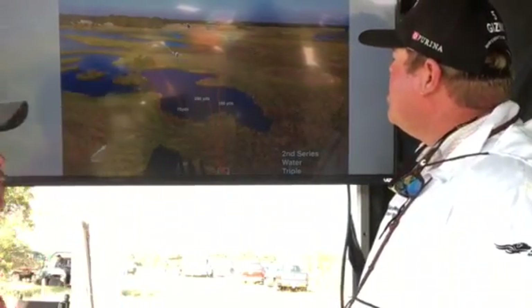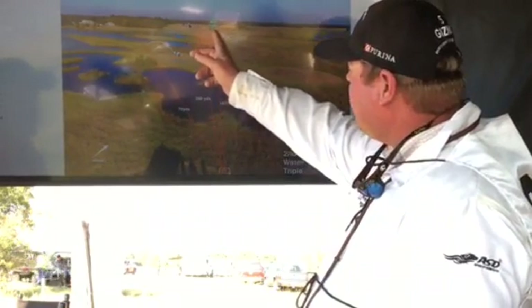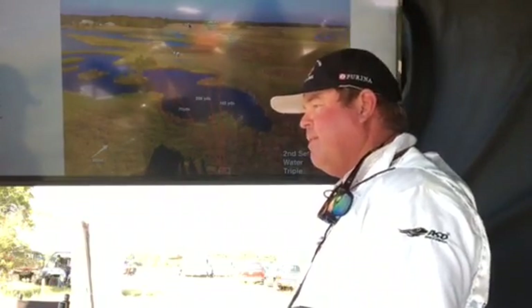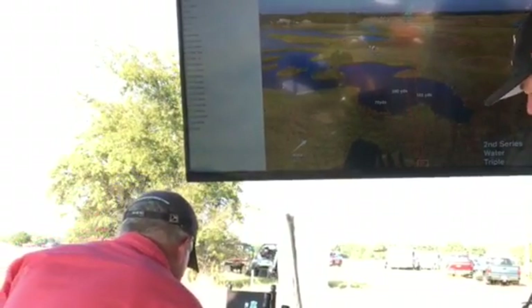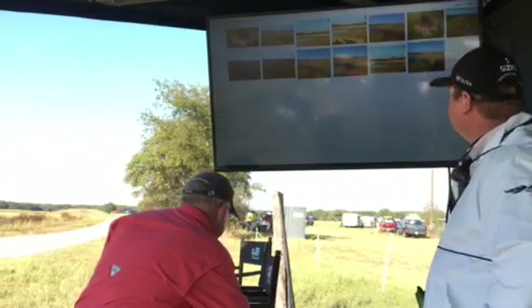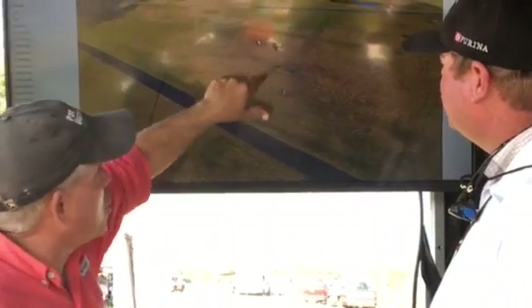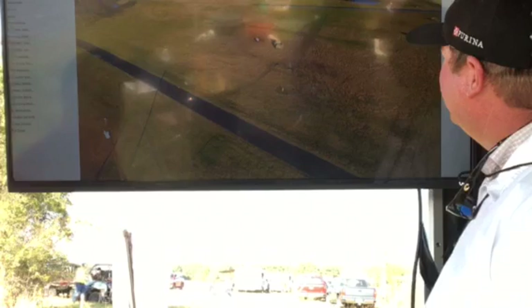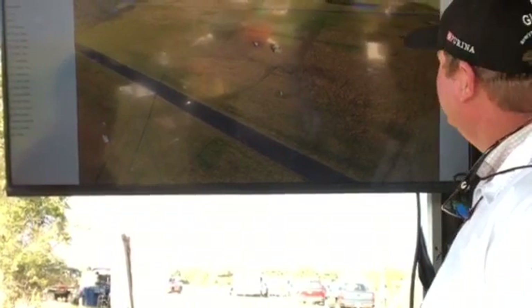What about these bales out here — is that an area that the dogs target? I do think once they fade with the wind and they haven't got to this holding blind, those two round bales play a key part in this. Here's a picture of the fall area — this is the long bird, angle of the road, here are the two bales over here — gives you a little perspective of the fall area in a bit more detail.